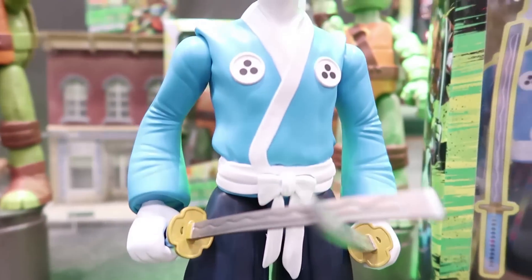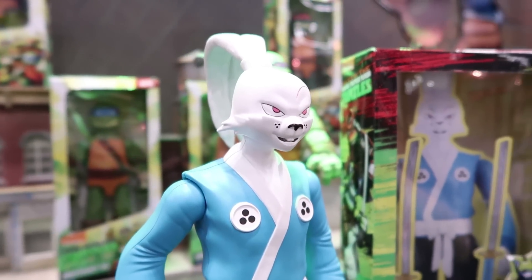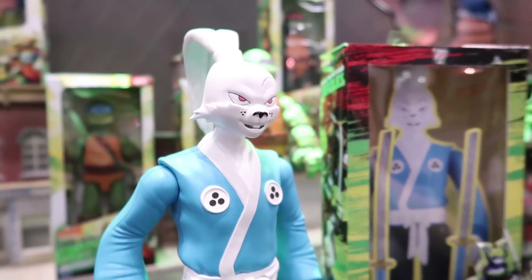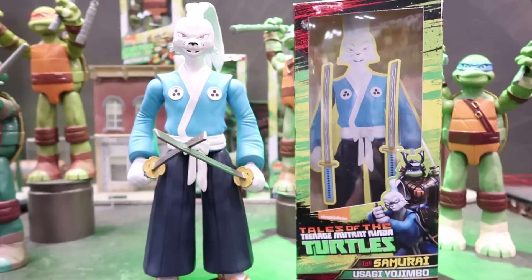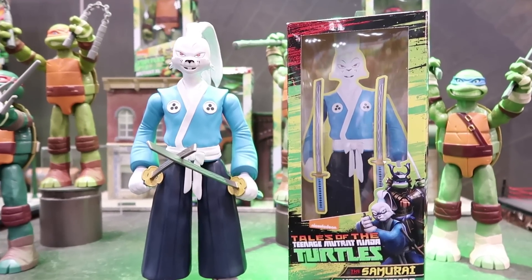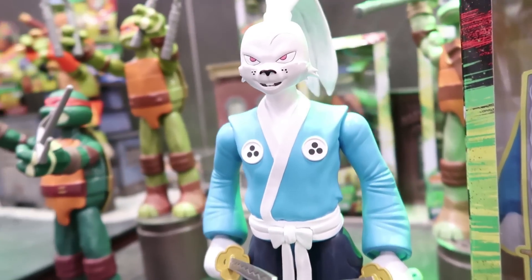You guys get the first look at it right here on my channel. Very special thanks to Playmates Toys for accommodating me, for inviting me back, and for giving me this exclusive. Really cool stuff. Be sure to leave me a comment down below and let me know what you think about it. And stay tuned, guys — more Toy Fair coverage is on the way.